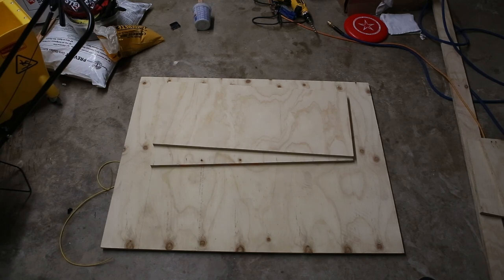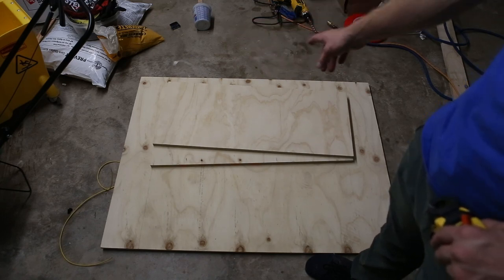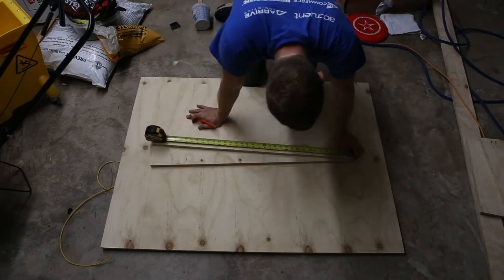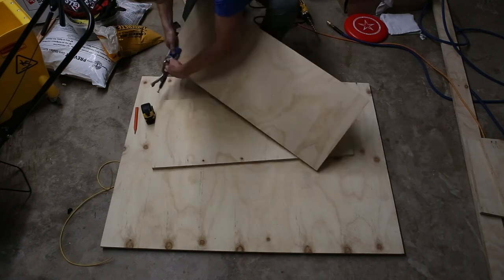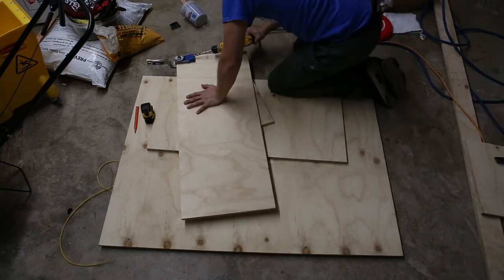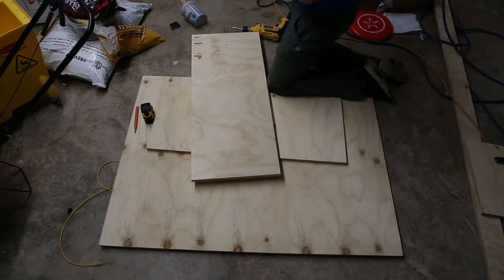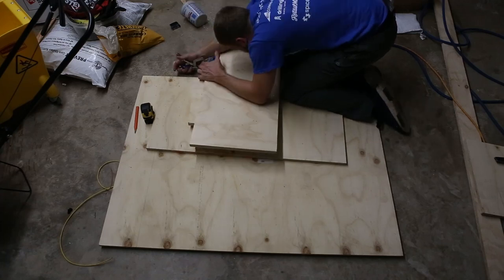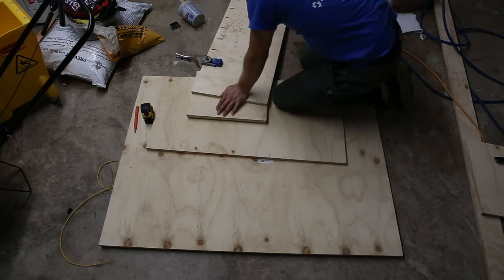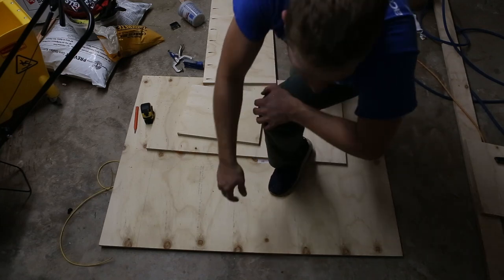Here I've got my 3 foot long by 15 inch high supports for the bottom. I'm going to go along the top of each of these and drill pocket holes to screw into the top piece. We'll repeat for the second side.